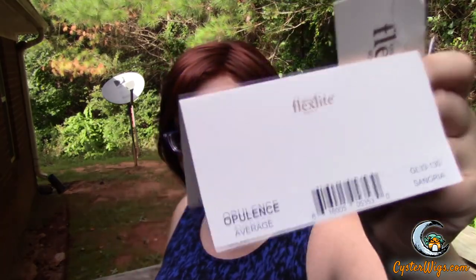Hi there wig lover, this is Heather from CysterWigs.com and today I'm bringing you a review of a very pretty Gabor wig called Opulence.